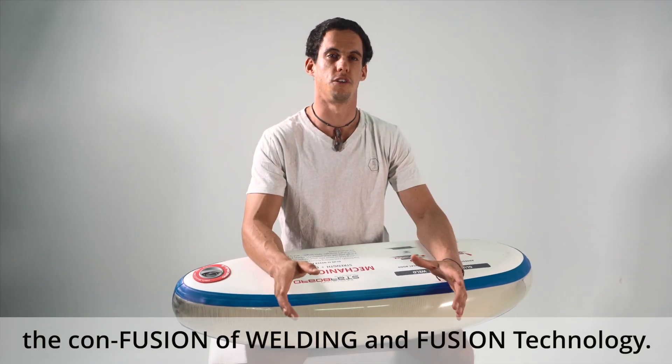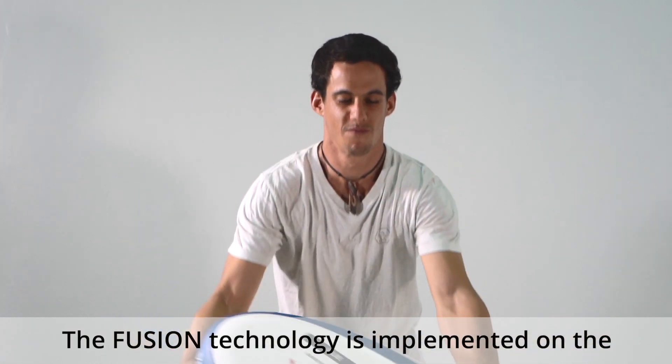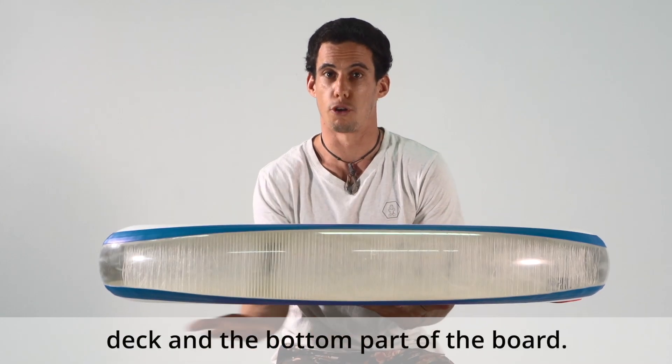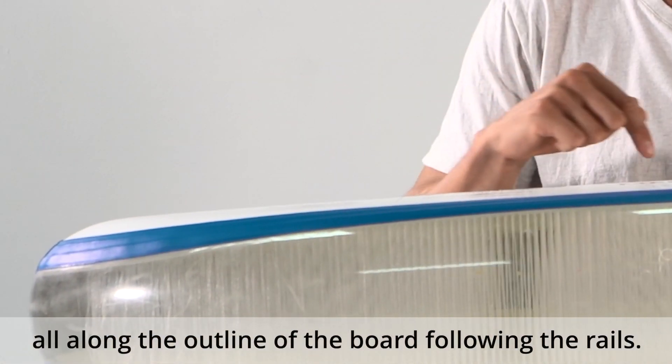Busting the myth — the confusion of welding and fusion technology. The fusion technology is implemented on the deck and the bottom part of the board, whereas the welding technology goes all along the outline of the board following the rails.